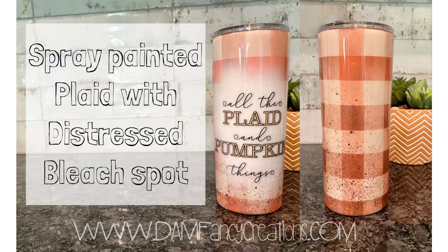Hey guys, welcome back to my channel. I'm Donyell with Damn Fancy Creations, and today I'm doing an updated video to my spray-painted plaid that will also have a distressed bleach spot.